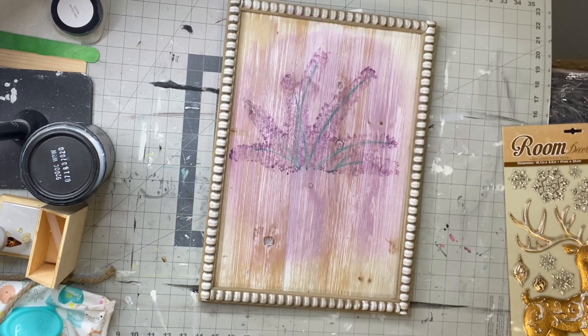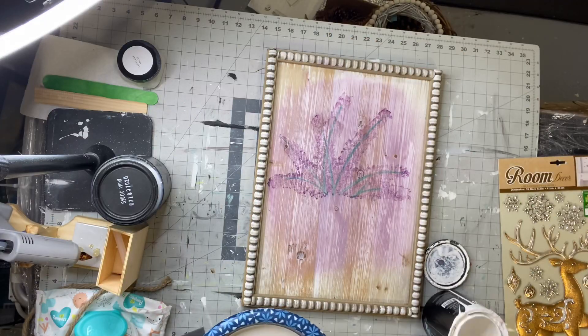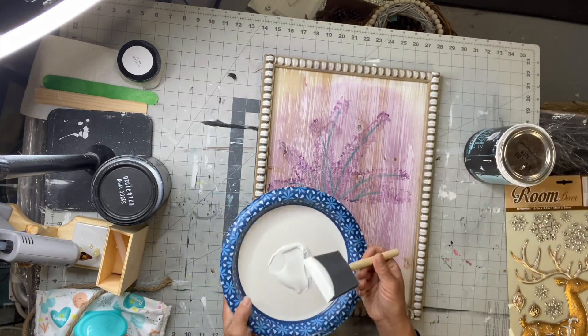I found this board at Hobby Lobby. I obviously tried to do something with it and changed my mind. I picked this up for $17.99. You can get this for 40% off, and I'm going to start by using my Wise Owl primer.